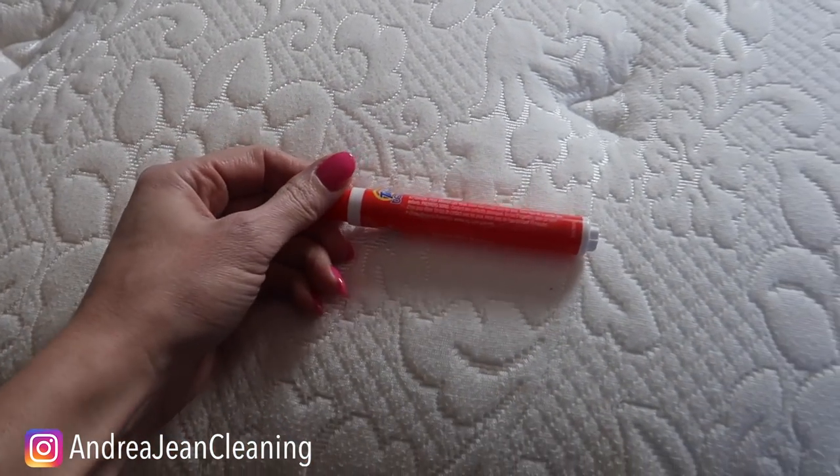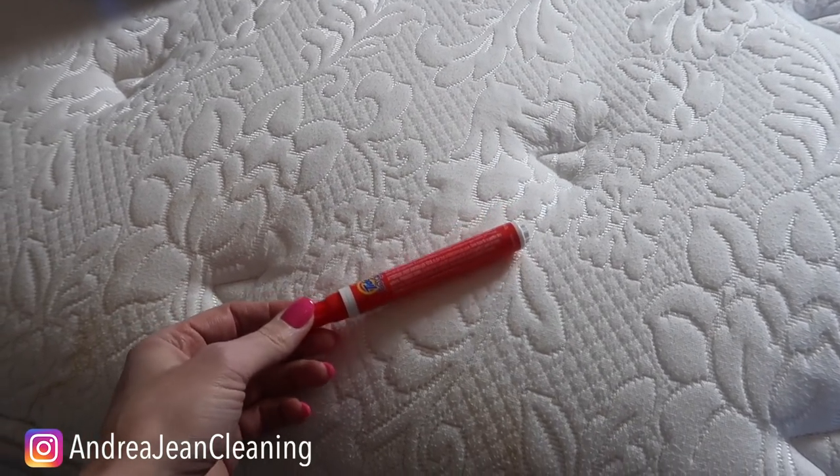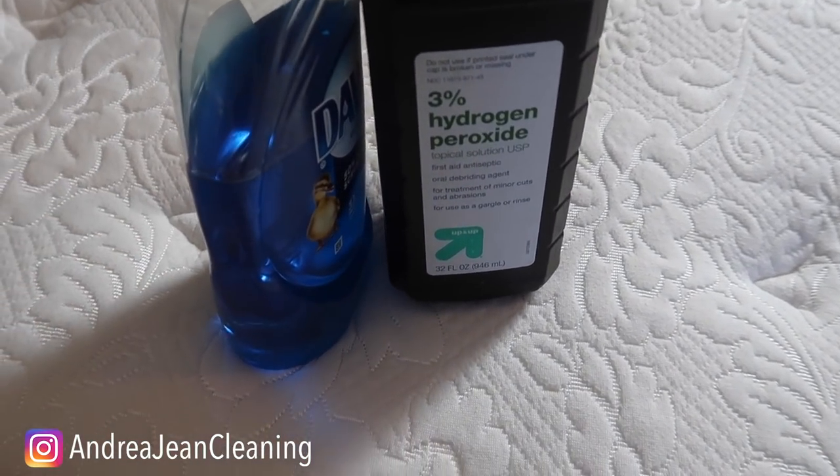Usually I like to go in with a Tide Pen — this is a lifesaver. I have white bedding, my daughter has white bedding, but this stain is large and I want to show you something with ingredients that you probably already have laying around your house.